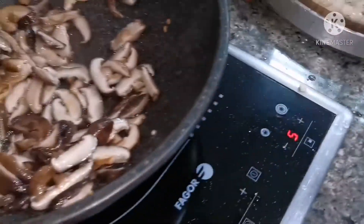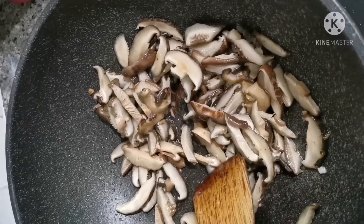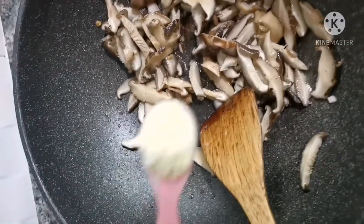Now we go back to the mushroom. Check whether it's cooked already or not. We let the mushroom cook properly until soft before we add the other ingredients.